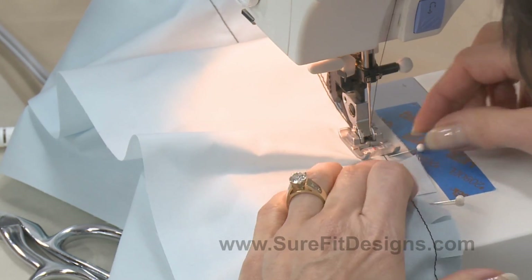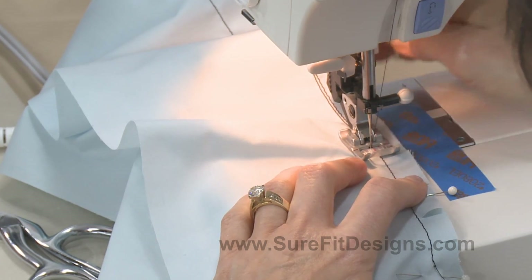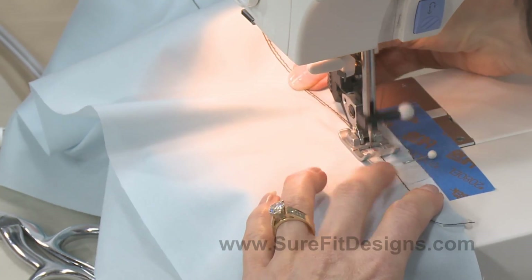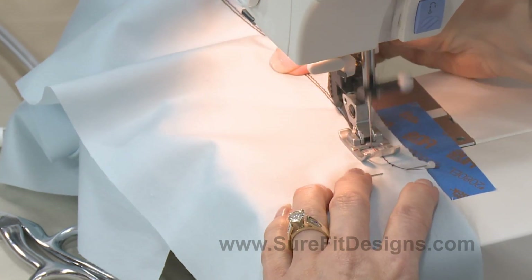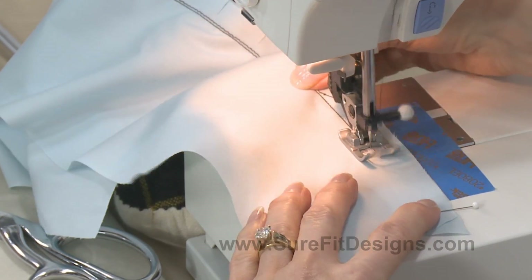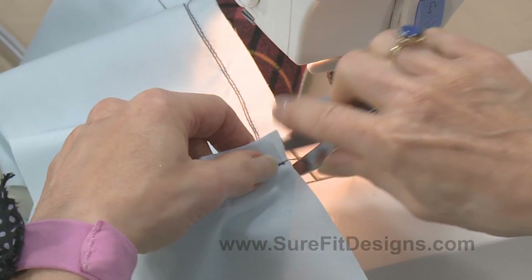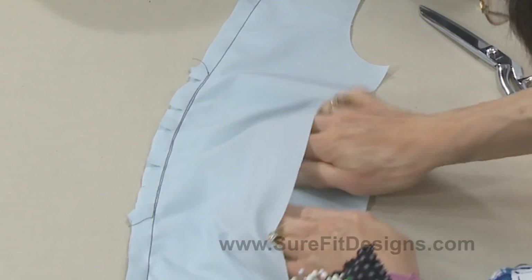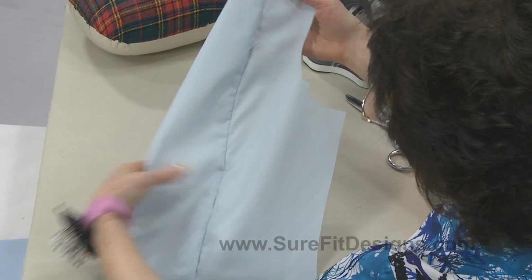I'm using a contrasting color of thread so that you can see exactly what I'm doing. I'm getting a little bit of a tiny tuck there, so I'm going to set my needle in place and release that tuck with my fingers, because you don't want any puckers whatsoever. My cut edges are right on the edge of my masking tape, and that's a really good guideline for you as a beginner seamstress. I'll take out that pin and sew up to the shoulder line. You're seeing the rippling there, and that's because of the fullness of the curvature. But when this gets opened up and pressed, it's going to form that beautiful shape for your bust line in that princess line.